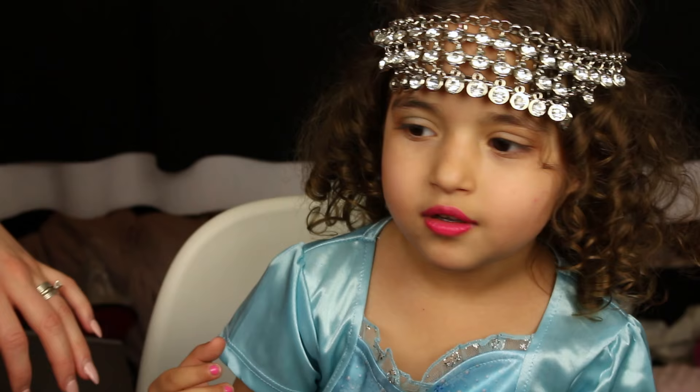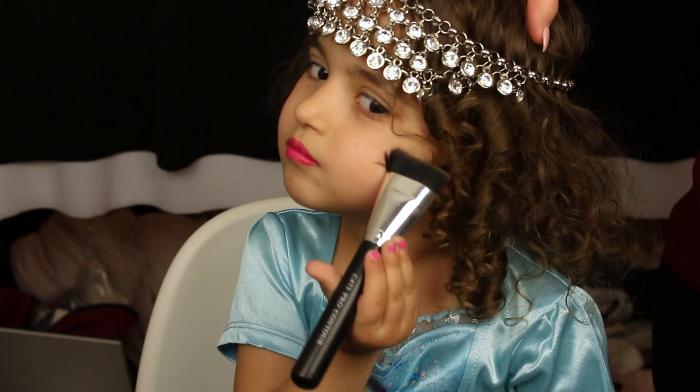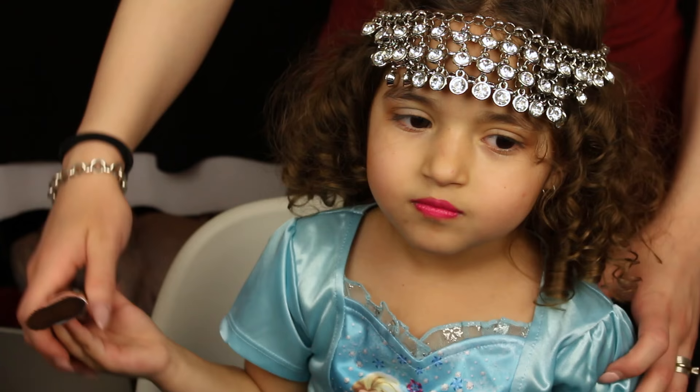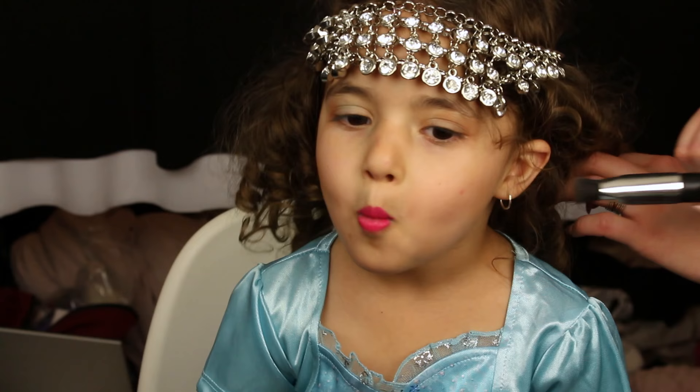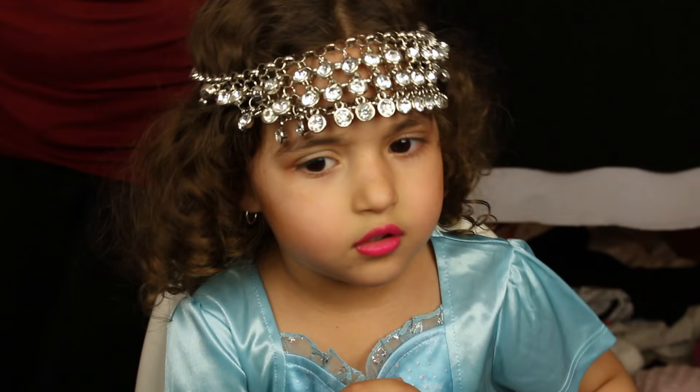Now your turn. Hold your brush. Now turn. Cheek bone. Now we do the other side. Make that face again. Cheek bone. I'm being a little bit creepy. Oh, you don't like the contour?